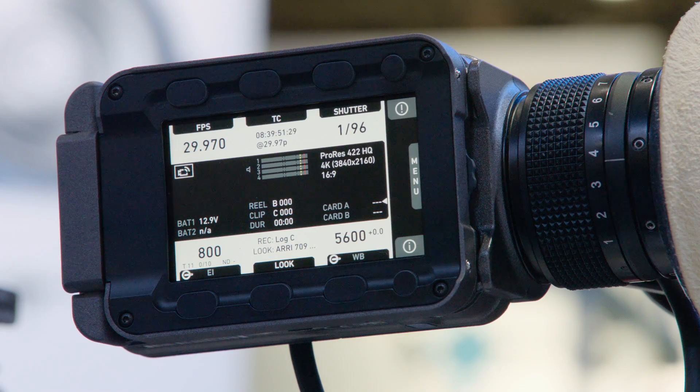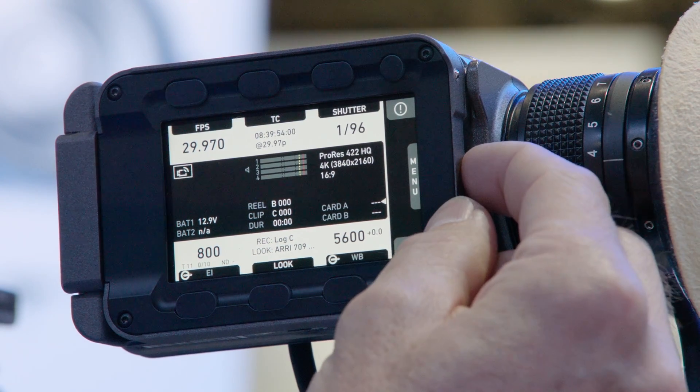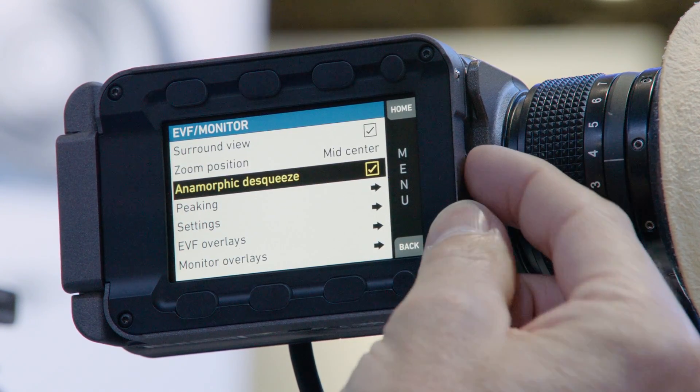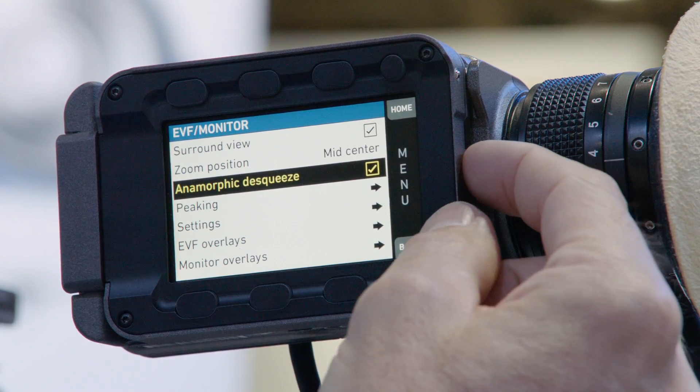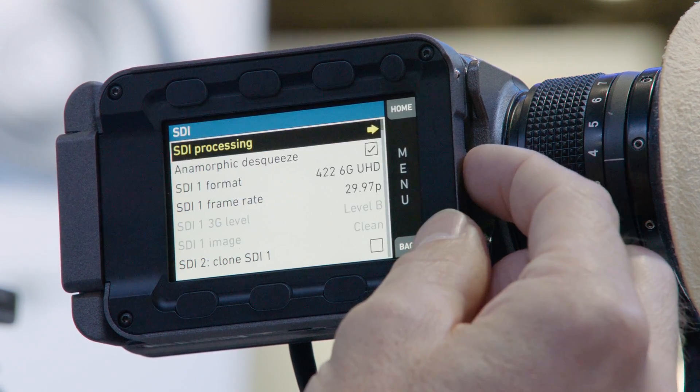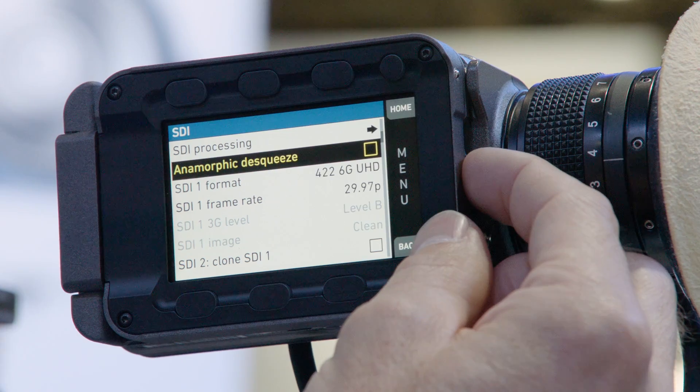Another feature is the anamorphic de-squeeze. We have a 1.3 anamorphic de-squeeze for the preview, so that's perfect for 1.3 anamorphic lenses shooting on the 16x9 sensor on the AMIRA, and then de-squeezing to 2.39 in post-production.